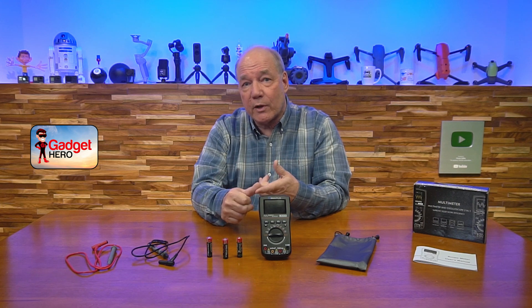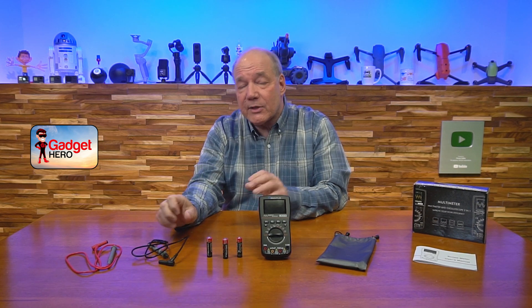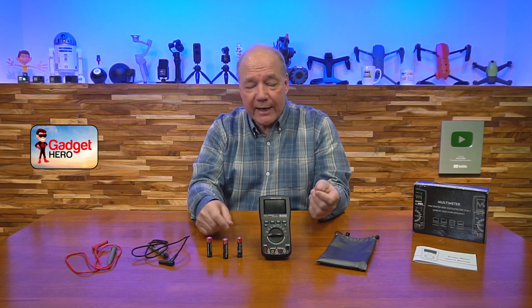I love the fact that the oscilloscope is built in, because a lot of times I don't need to be terribly precise on frequency or waveform size — I just need to know: is it a sine wave, a square wave, a modified sine wave, a sawtooth wave? This gives me the ability to quickly check frequency and waveform right on the meter. It's battery powered so I can take it anywhere and slide it in my back pocket.